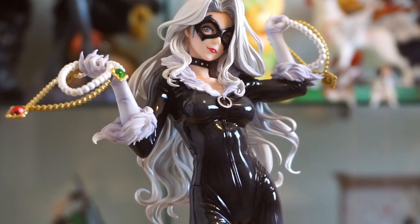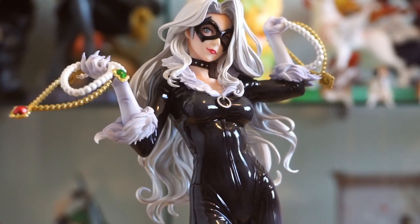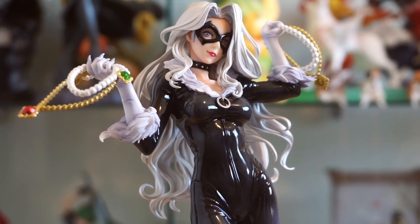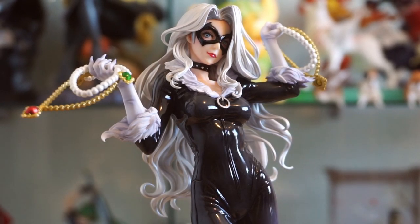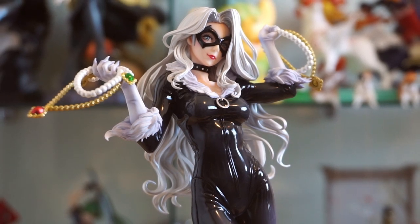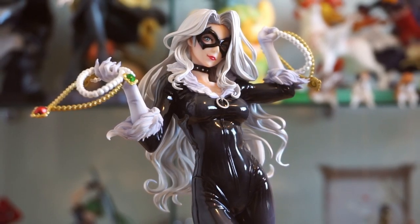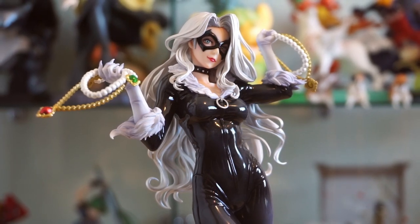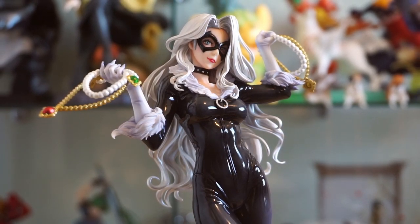I know she's not technically in any of these Spider-Man movies, but I'm pretty happy with this figure. At the very least, she's pretty to look at — that's kind of the whole point of the Bishoujo line, is that they're all beautiful ladies. Let me know what you think, or tell me your favorite Spider-Man meme. Thanks for watching, subscribing would be awesome, and I hope to see you on the next video. Bye!